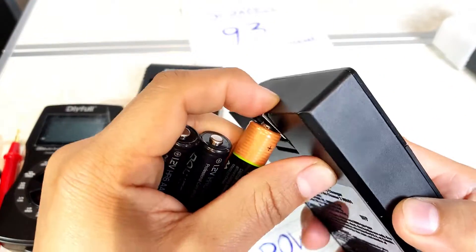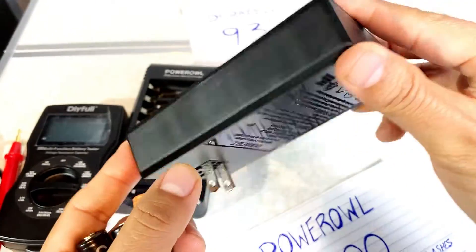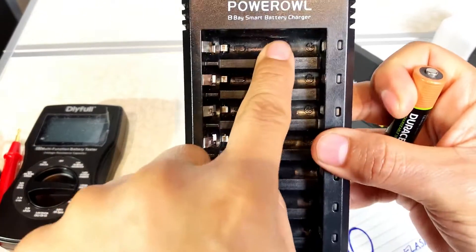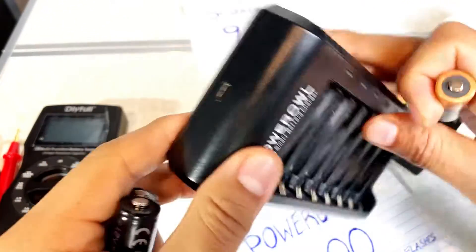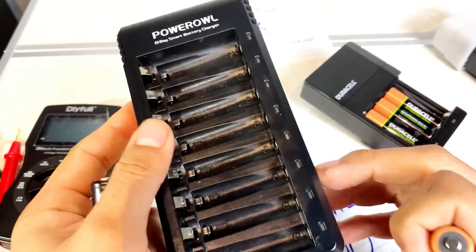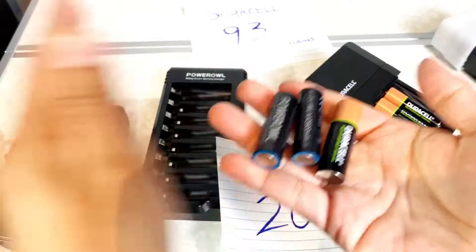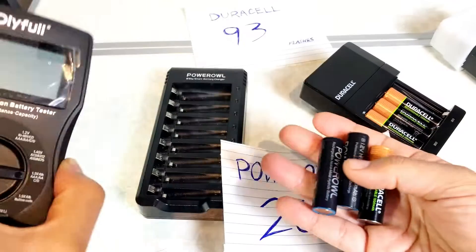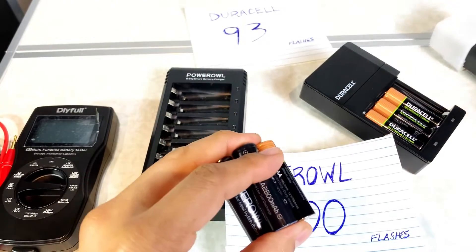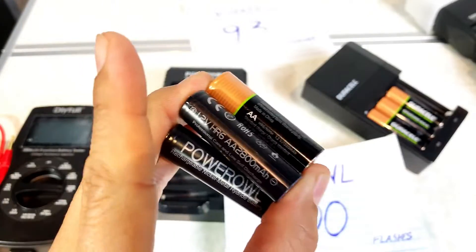That is the review of the rechargeable batteries. This one you can connect right to the wall, so you don't need an adapter — very simple to use. You get four of these Duracell batteries, and the Power Owl bay has eight — four for value plus eight total — and it charges via USB micro. I used a DIY full battery tester to check them out after each session. Hope you found this useful. If you have any further questions, let me know and I'll be happy to help.